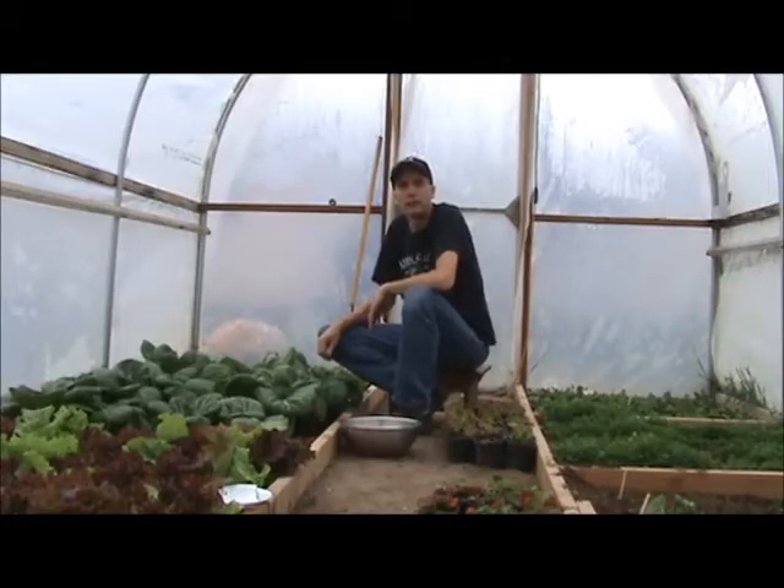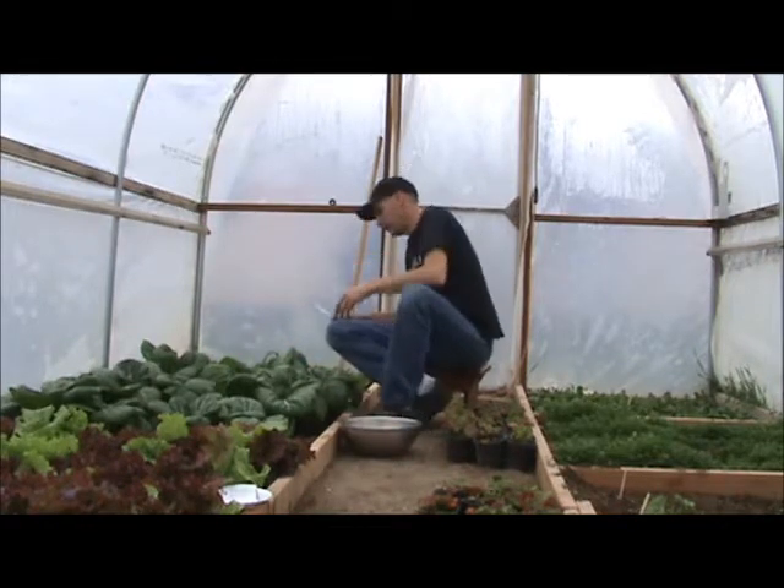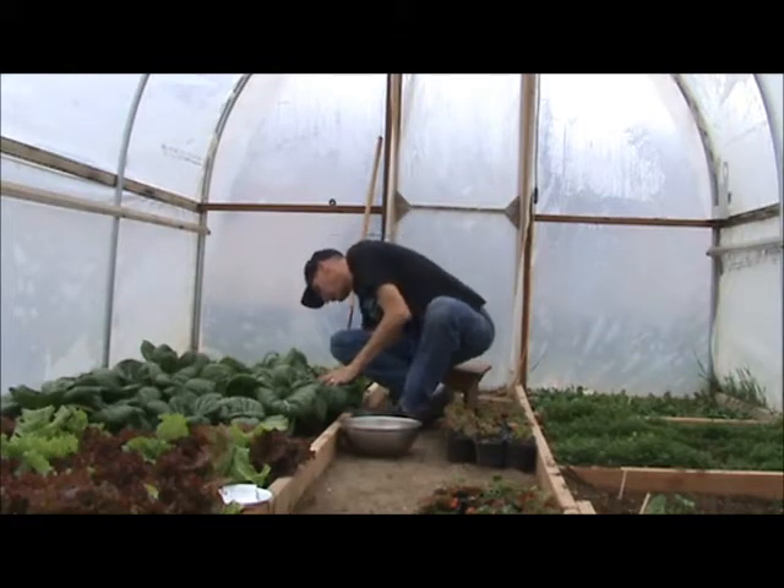Hey guys, we're back in the greenhouse and it looks like it's time to harvest a little bit of the bok choy. It's about two months old now, it's big enough and it's ready to go. So let's see what we can get here.